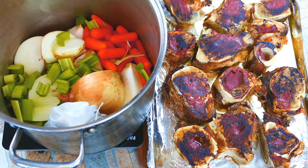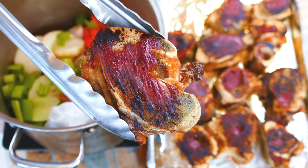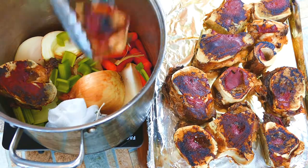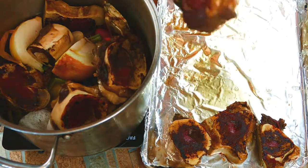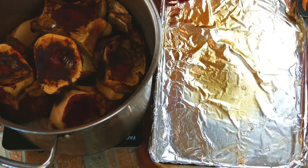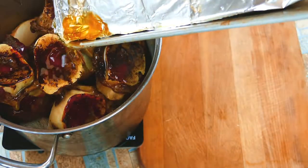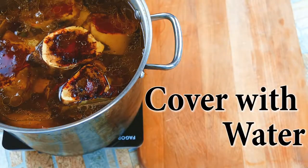We've got our sachet in there. Look at our beautiful bones — they've got that nice, wonderful caramelized color from the sugars inside of the tomato paste. This is flavor town, guys — we're doing it the classic French way, in the best way. Make sure that you pour that fat back in there. That's your marrow; that's what's inside the bones. That's the flavor — that's what we want. That is not something we would discard.